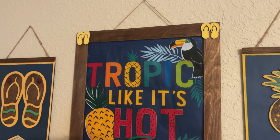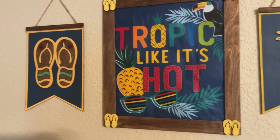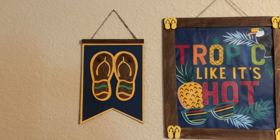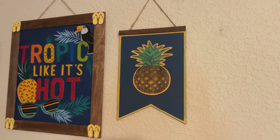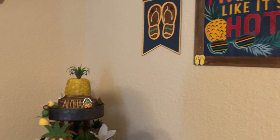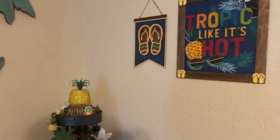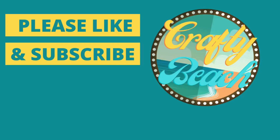Okay, it's final reveal time. This is what it looks like in my living room. We have our 'Tropic Like It's Hot' canvas with the frame we made out of paint sticks, our little flip flop pennant banner, and our pineapple pennant banner. I think these turned out so cute — what do you think? Let me know your favorite project below. I think it looks so cute next to my pineapple tiered tray — that's a recent video I did last week. If you haven't had a chance to check that out, go find that video. I had a lot of fun creating that with Dollar Tree products. Thank you for joining me today. Please don't forget to hit like and subscribe if you like my videos. Until next time — bye!